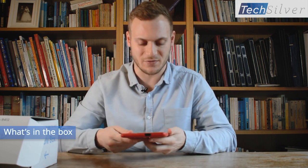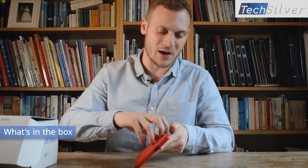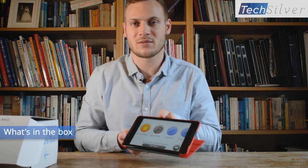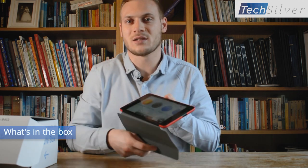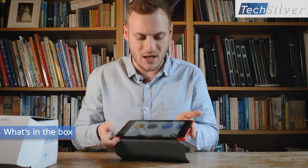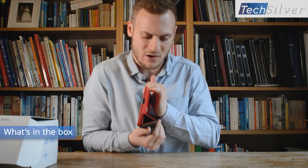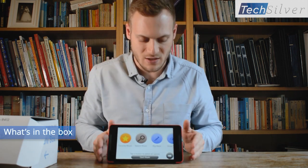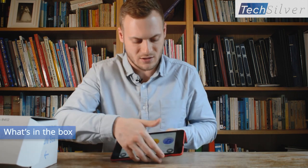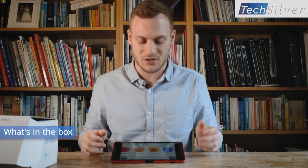The case itself is really nice because it's a stand at the same time - it's magnetic. There's no on/off button, so as you open the case it turns on, and when you close the case it goes back to sleep. There's no on/off buttons for the senior to get confused about - it just works by opening the case. You can fold the case back on itself and when you fold it back on itself it sticks together like a magnet.